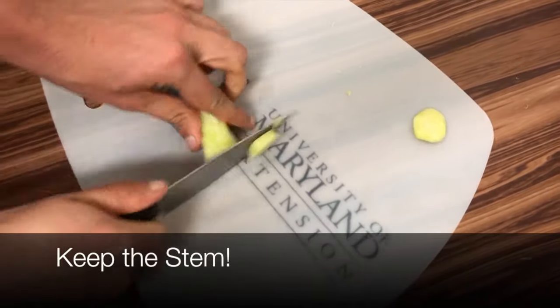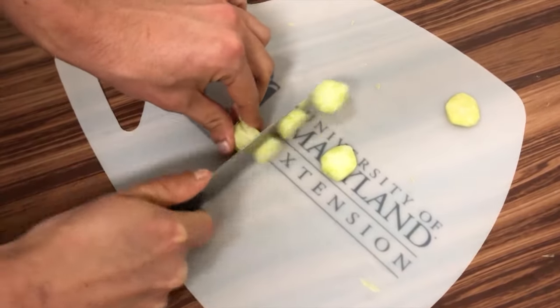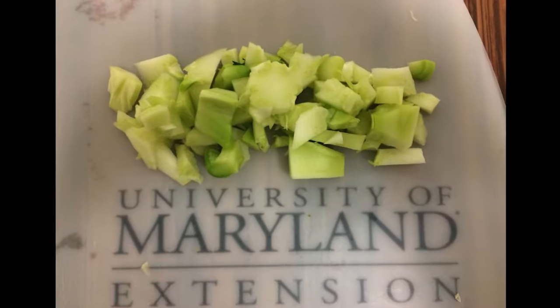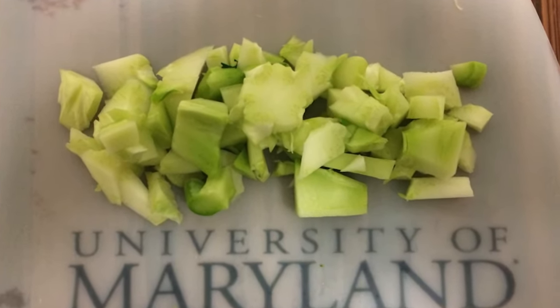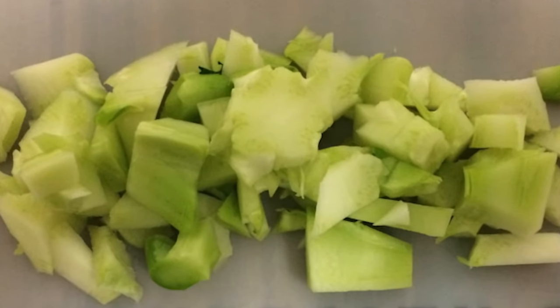Keep the stem. If you have a long, thick stem, peel off the outer part. Cut the bottom of the stem, then cut the stem into small pieces. The stem is perfectly fine to eat — you can add them to soups, stews, or any other dish to add texture.